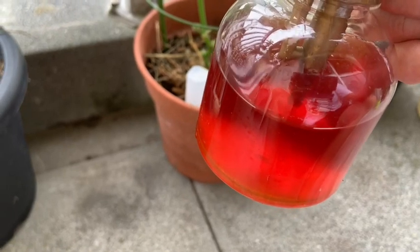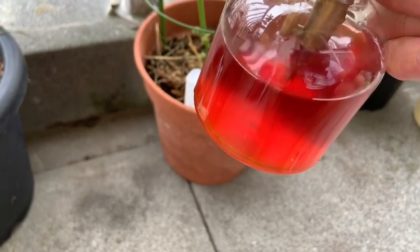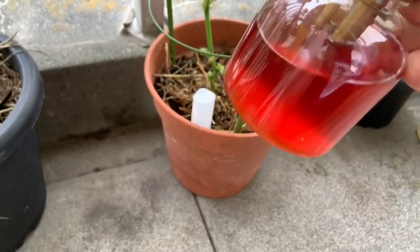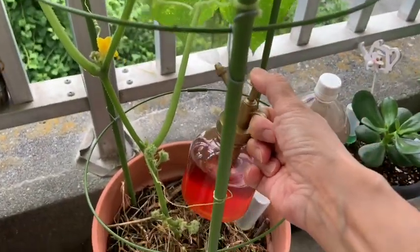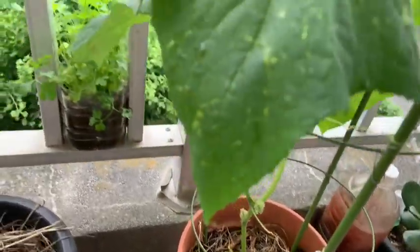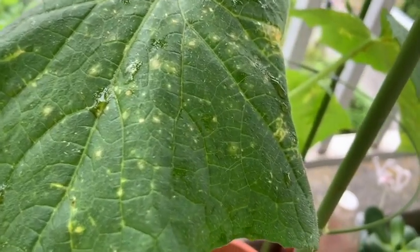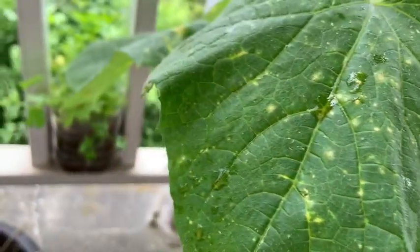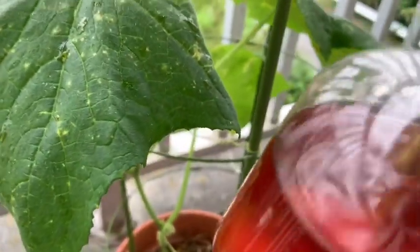Então, nas plantas que estão com pulgões — esses bichinhos desagradáveis que ficam nas plantas — vocês vão na parte de trás e borrifam. Meu pé de pepino amanheceu triste. Isso aqui é pulgão, pulgão amarelo. Os pulgões estavam gordinhos. E eu joguei, passei esse fungicida aqui.